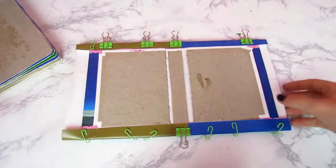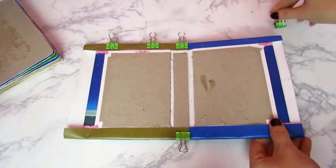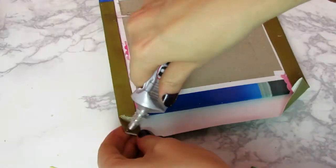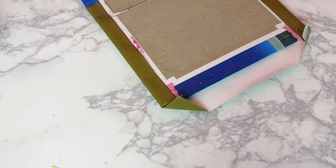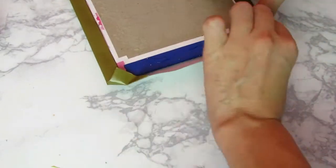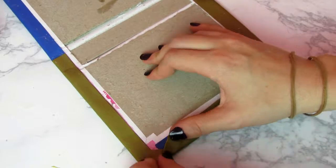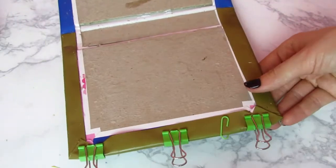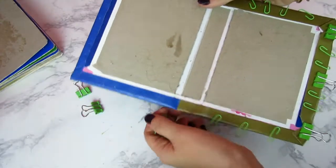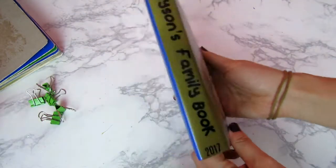Once those sides had completely dried — yes I weighted them down with all kinds of random stuff — I'm going to take the binder clips and paper clips off and move to the sides. With some E6000 I'm just going to squirt it onto the edge and then fold over the excess paper so we have the beautiful little overlap like a regular book has, using binder clips and paper clips to clip them down so it glues completely flat. Once both sides have completely dried, your cover's done.